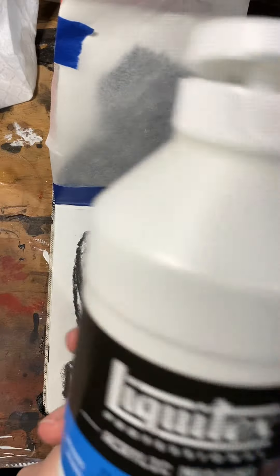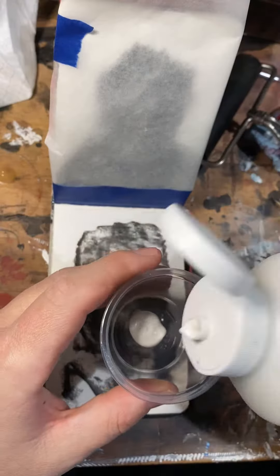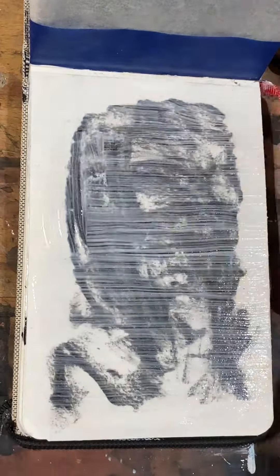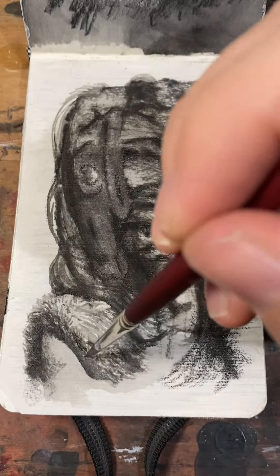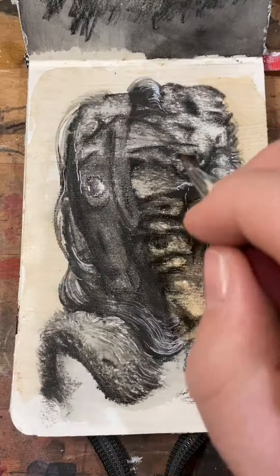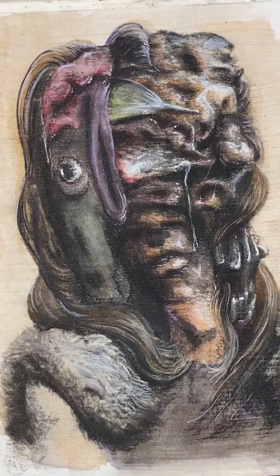And then I'm going to apply a thin layer of clear gesso so that I can paint on top of it. Now I can use this as the basis for a painting. Lots of work went into this one but I think it led to some interesting results.